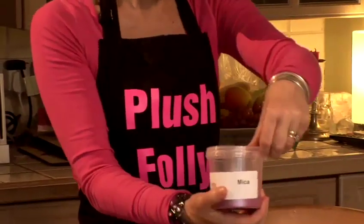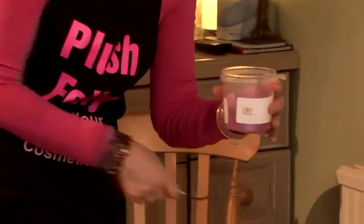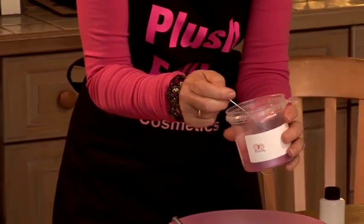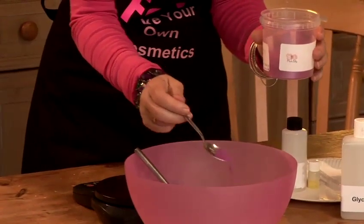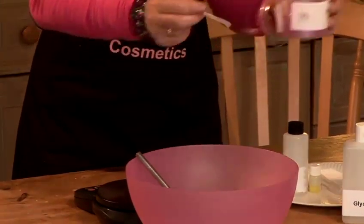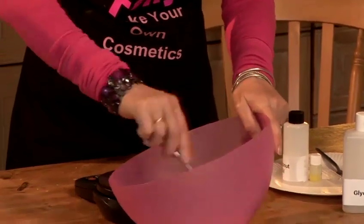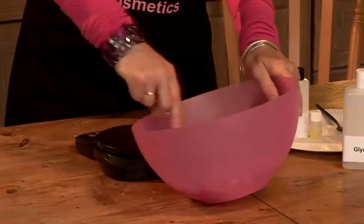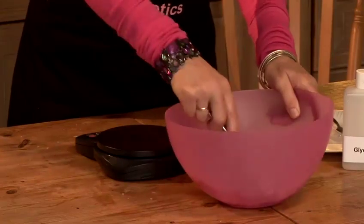I've got pink mica here, which is a skin-safe color. If I add a lot, I'll go very pink. I'm just going to add the tip of my teaspoon here, sprinkle it over my sugar, and it's matching the bowl now. Make sure it's evenly distributed through the scrub.